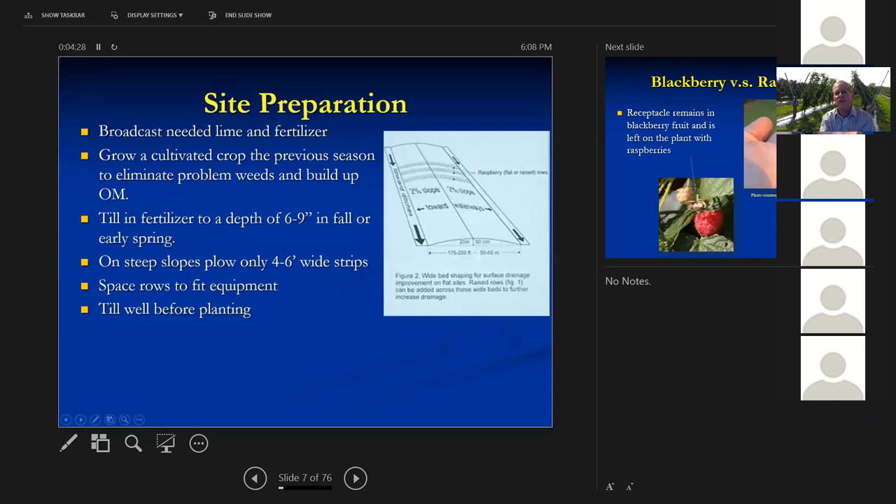Here's a raised bed as a possibility if you've got a site that's a little bit on the wet side — this will allow your raspberries and blackberries to survive. Before you plant, broadcast any lime and fertilizer at least over the rooting area. If you can grow a cultivated crop the previous year, that will help build organic matter. A cover crop helps a lot. Get the fertilizer tilled in as deep as you can — six to nine inches in the fall or early spring is ideal. On a steeper slope, broadcast fertilizer in a four- to six-foot-wide strip and till that in.